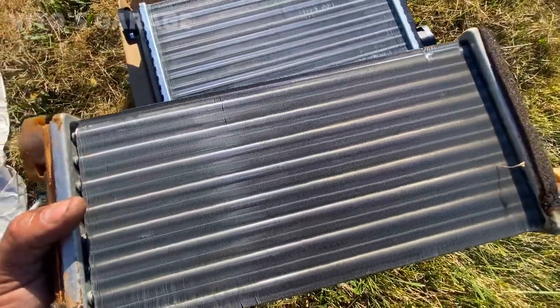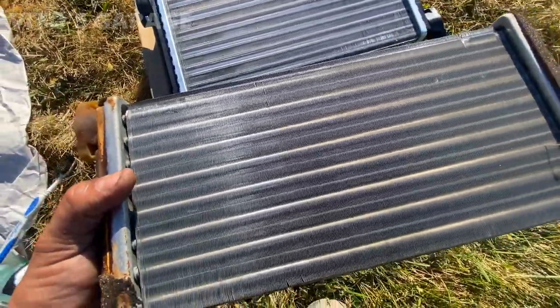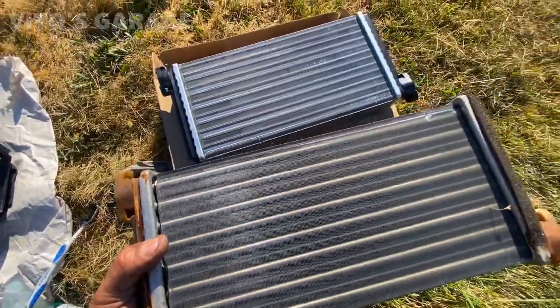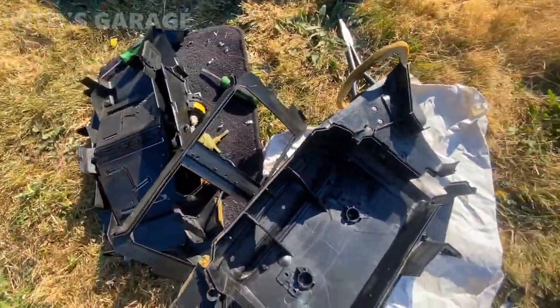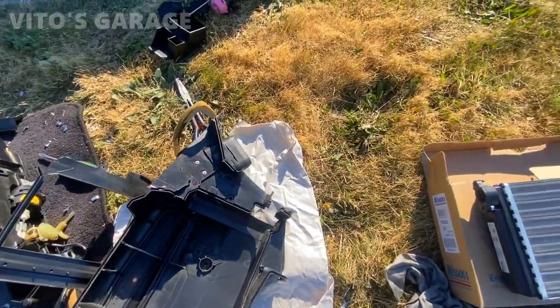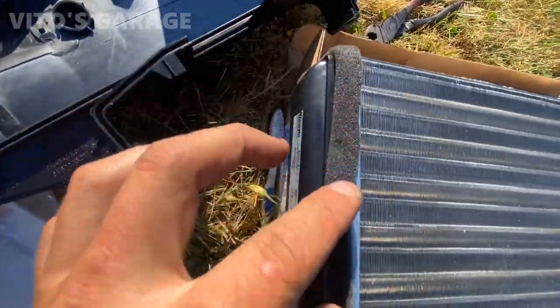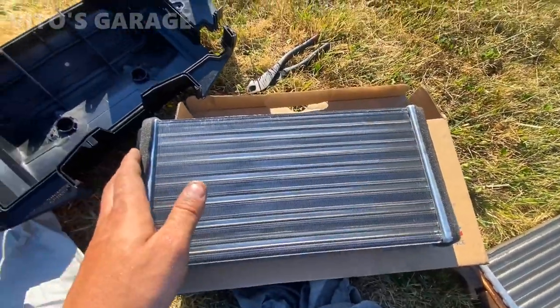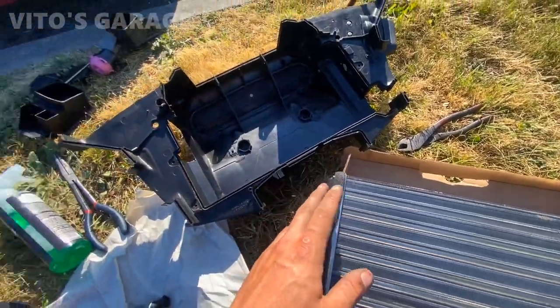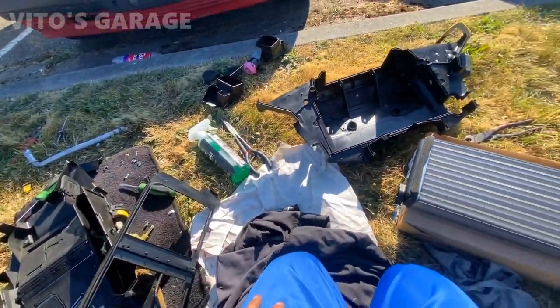I can't really see where it's leaking from visually, but I'm going to fill it with water later so we can see the leak better. Everything here is cleaned up and drying. I went ahead and put this insulation that was supplied with the brand new part, and now I'm going to install the new heater core into the box and assemble it.